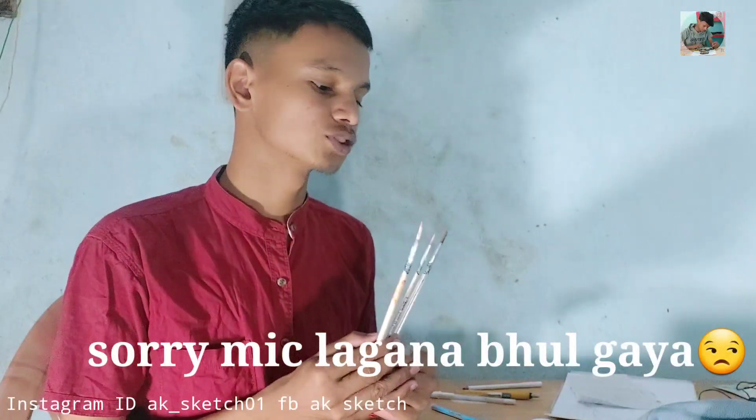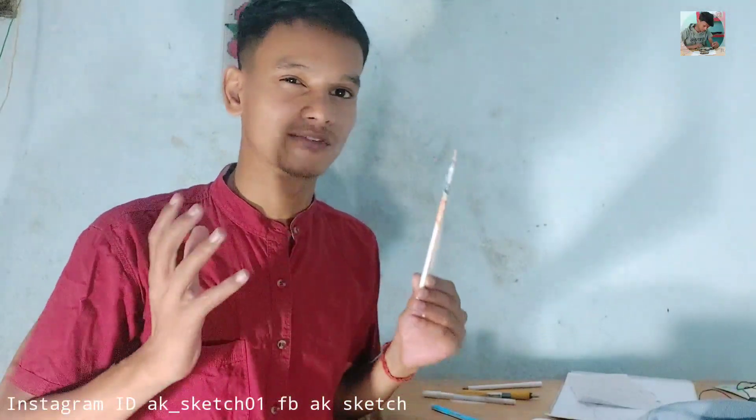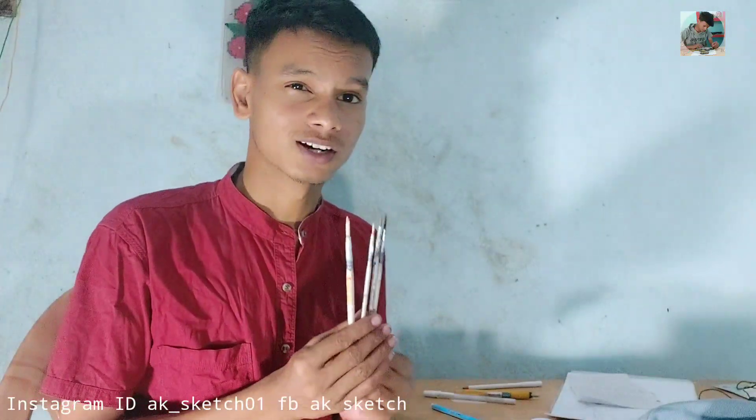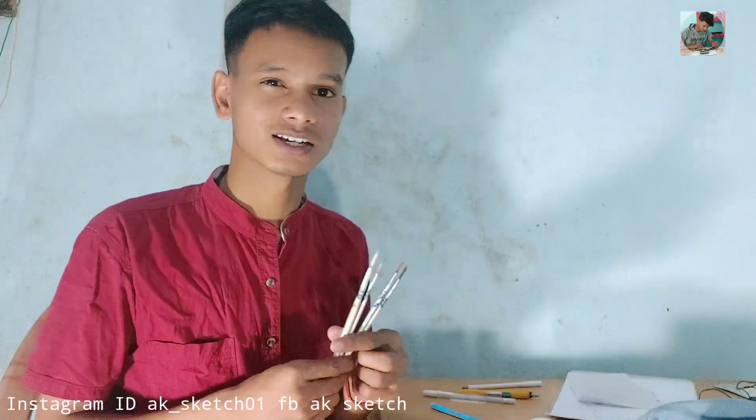I used 4 types of brushes and these 4 brushes were very important. When I did my eyebrows, it didn't work well for that. So it was a little bit tricky with the paint. Still, I have to keep working on it to get a good result.